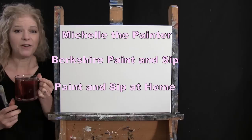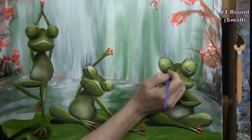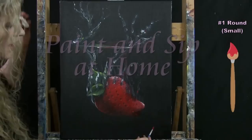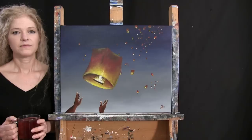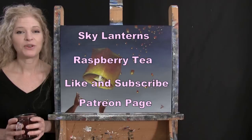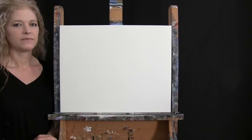Hi there, I'm Michelle the Painter from Berkshire Paint and Sip and this is Paint and Sip at Home. Today I'm going to be painting sky lanterns and I'm sipping on some raspberry tea. If you enjoy this process, I do hope you like and subscribe to my channel and check out my Patreon page where you'll find additional painting perks. So let's get painting and let's get sipping.